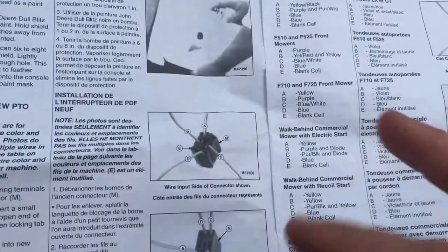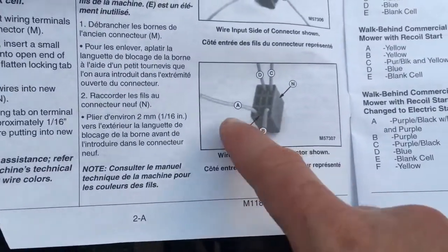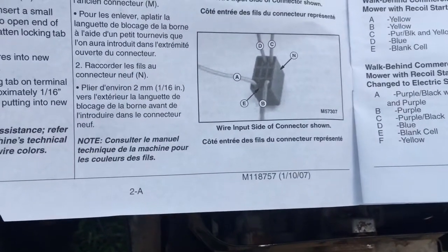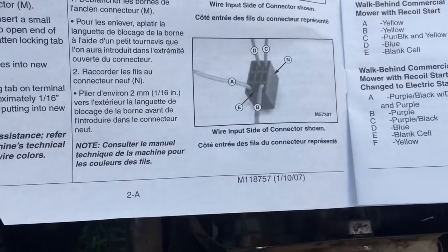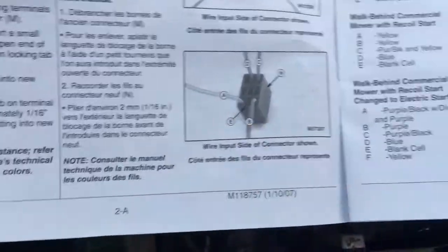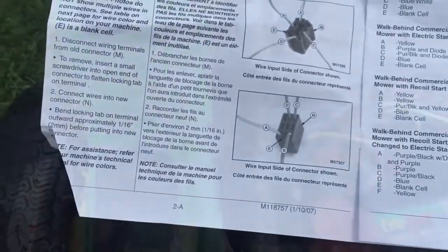Two of the wires are flip-flopped — like these two here are 180 degrees off in the diagram in the book. But I don't think it matters because either way they're on the same switch side, so I think it's okay. We'll put it together and see what happens.